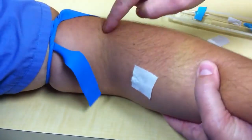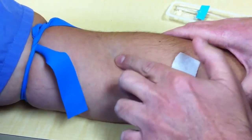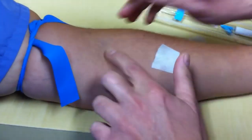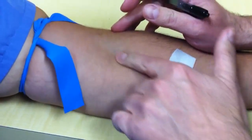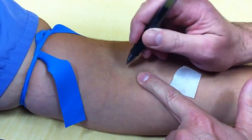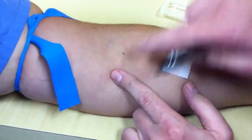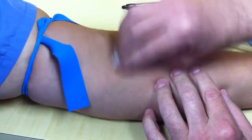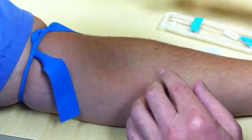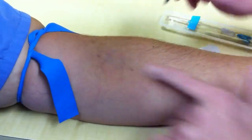You see where the elbow crease is? That's where you're going to see it. In this case, we have one right here. One really good thing to do is to feel with your finger the direction that the vein is going. In this case, the vein is going this direction. So one thing I do is I'll put a dot with an ink pen where the ends are so I know what direction to put my needle in.